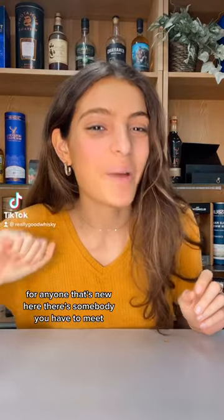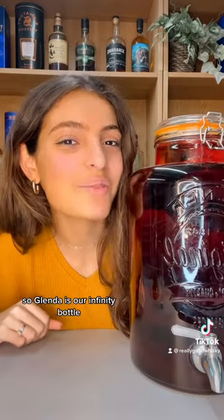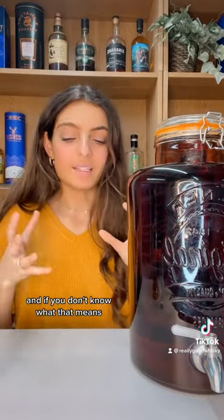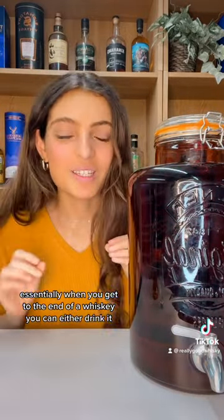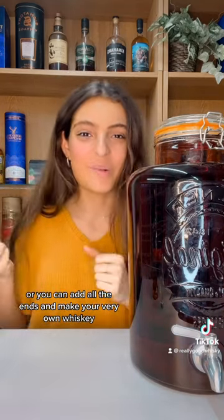For anyone that's new here, there's somebody you have to meet. This is Glenda. Glenda is our infinity bottle, and if you don't know what that means, essentially when you get to the end of a whiskey you can either drink it, or you can add all the ends together and make your very own whiskey.